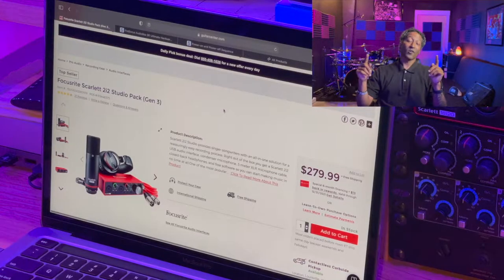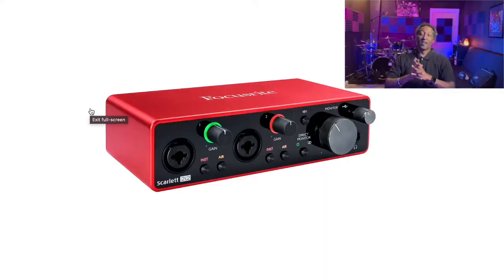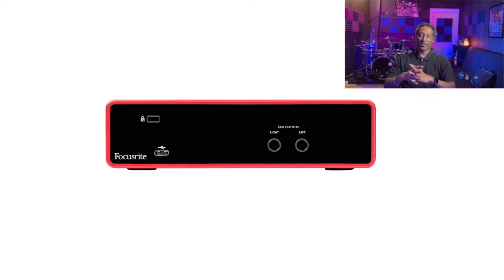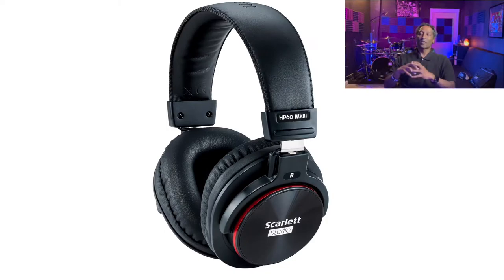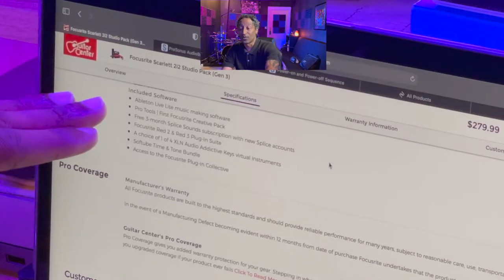The first bundle is found on the Guitar Center website - the Focusrite Scarlett 2i2. This bundle is priced at $280. It includes a two-channel interface so you can record two tracks simultaneously, a large diaphragm condenser microphone, the necessary XLR cables to plug your microphone into your interface, and a great set of studio headphones for playback and monitoring.